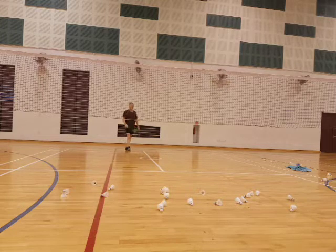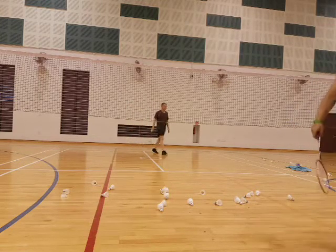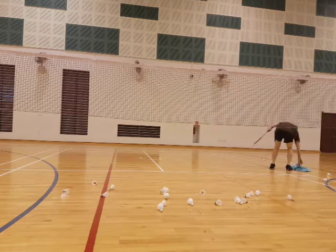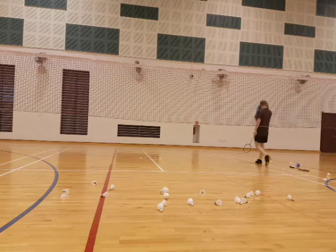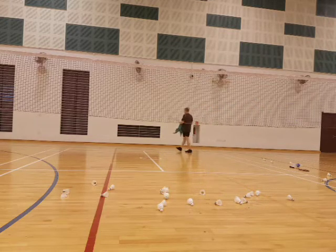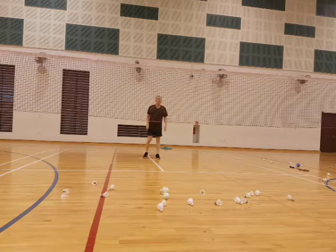So when there's a movement drill, I ask the student to breathe. Breathe. So in a typical drill like this, we do it twice — two times. Okay, breathe.